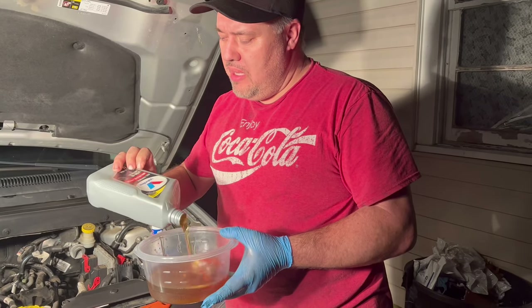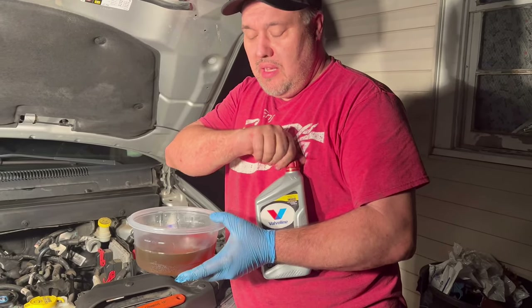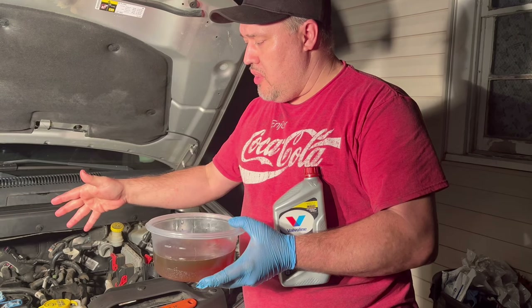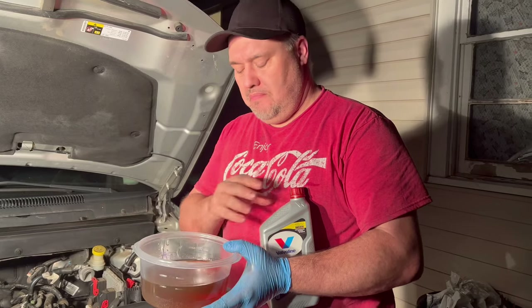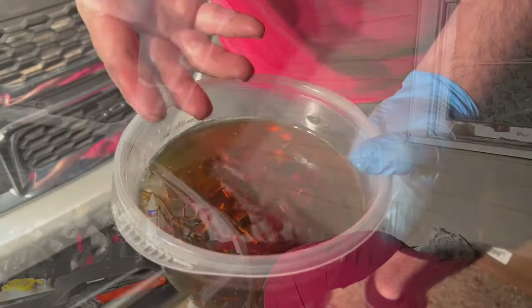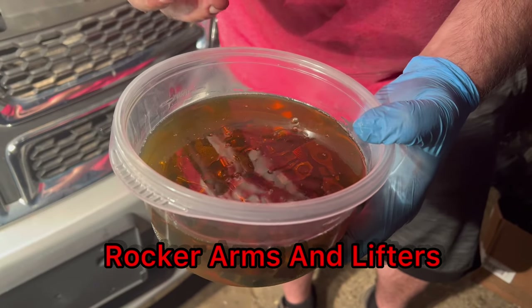I'm pouring oil into a bowl so I can saturate the new rocker arms. I'm going to let them soak for about 15 minutes, then install them into the engine. That way there won't be any squeaking or break-in period — they'll already be fully lubed up. I'm going to make every part as lubricated as I can before installing it. This particular car takes 5W-20. You can see the air bubbles rising to the top as they saturate; after about 15 minutes all the bubbles should disappear.